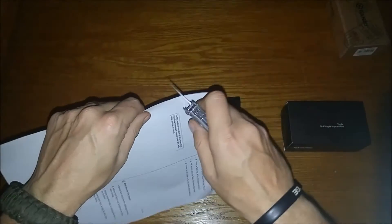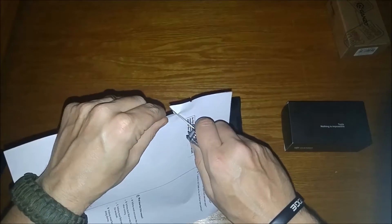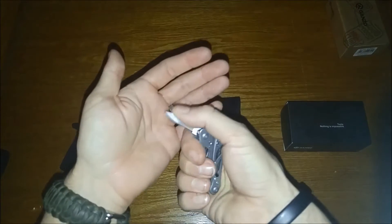And a blade — a little bitty blade. Yeah, doesn't really feel that sharp at all. Let's see how it does on the paper test with regular paper. It's definitely not sharp at all — look how rough that cut is. Not a winner. You could probably sharpen it fairly easily on a stone.